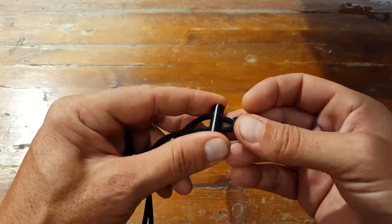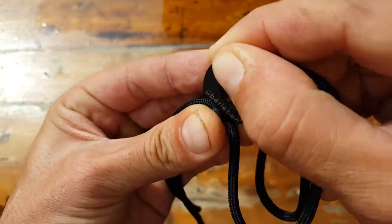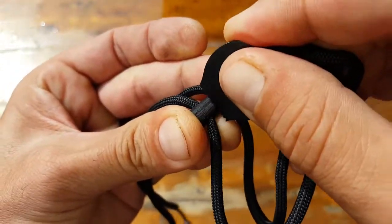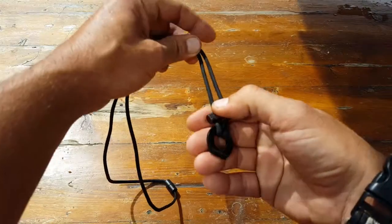Keep in mind that when you first get this fire starter, it has a black paint or lacquer coat on it. You want to go ahead and scratch that off so that you can reach the actual surface of the ferro rod, making it a lot easier to send those sparks.